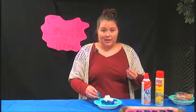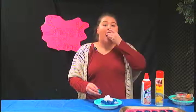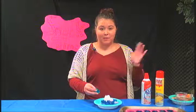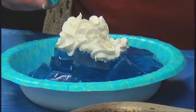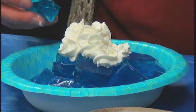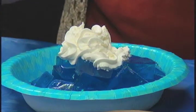Next week I think we're going to be making bagel bites. What we'll be doing is taking bagels, putting some pepperonis on there, some pizza sauce, and some mozzarella. We'll be making those next week, so I hope you join us.